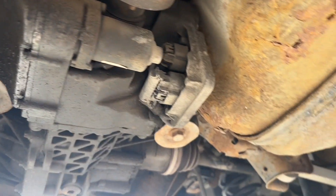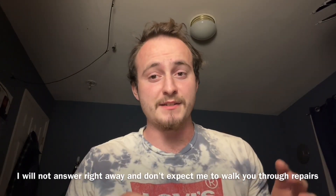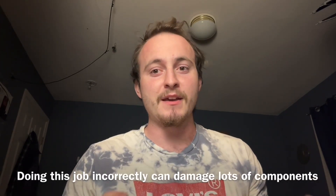In today's video I'm going to be teaching you how to rebuild a Haldex all-wheel drive pump for the rear diff. Before we get into this video, this is not a perfect how-to. I did the best that I could with the camera quality that I had. Do not attempt this unless you are positive you can do it. If you have experience doing jobs like this — this is very, very in-depth and difficult.